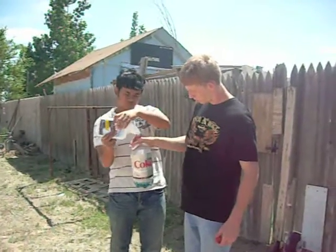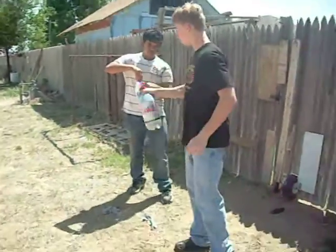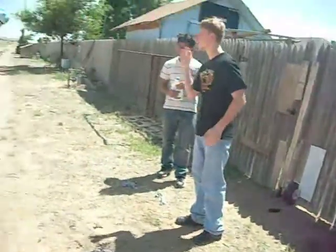Just pour some, close the lid, shake it, then throw it.